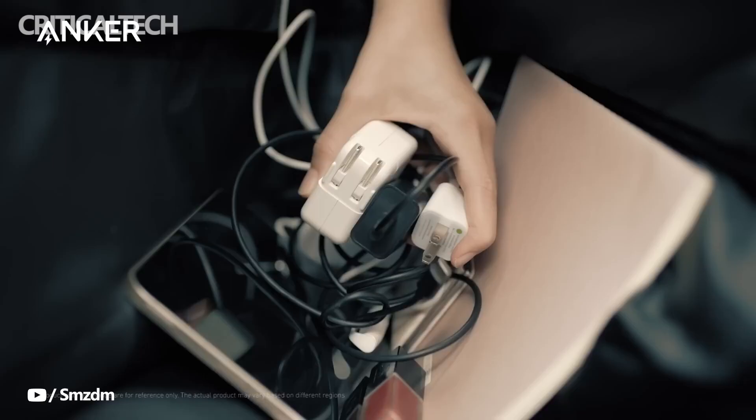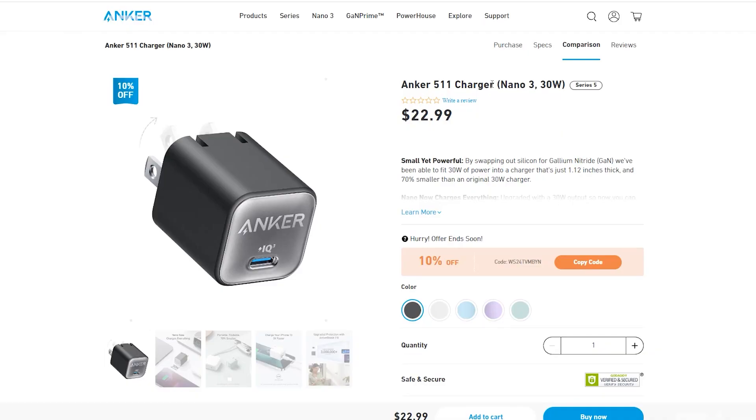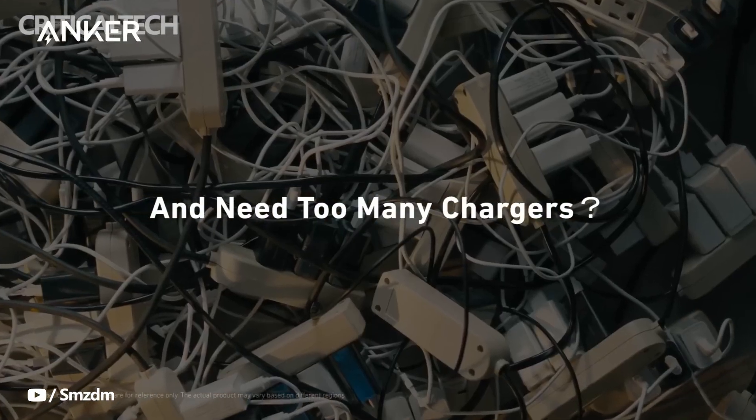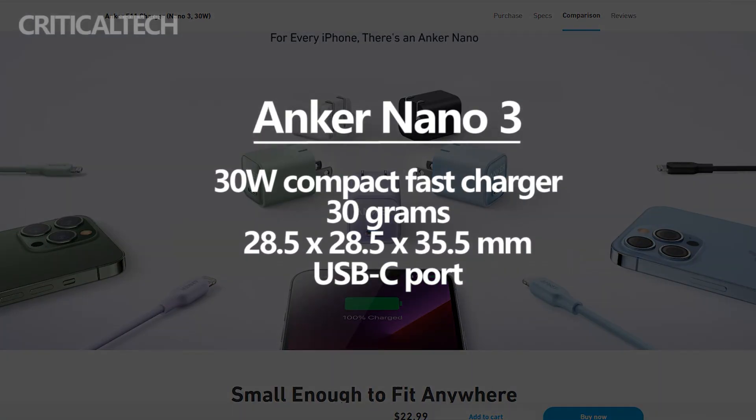Anker, the globally renowned consumer electronics manufacturer based in the Henan province of China, announced the Anker Nano 3, the brand's latest GaN fast charger, in its official launch event in China today. The Anker Nano 3 is a 30-watt compact fast charger from the company.